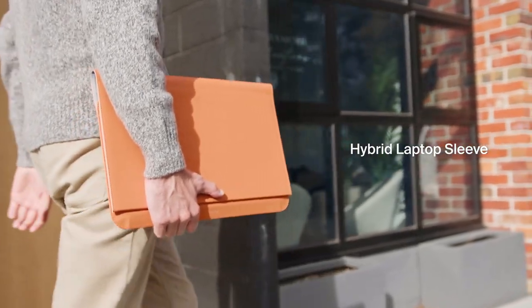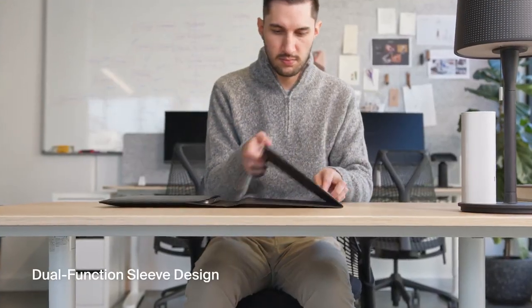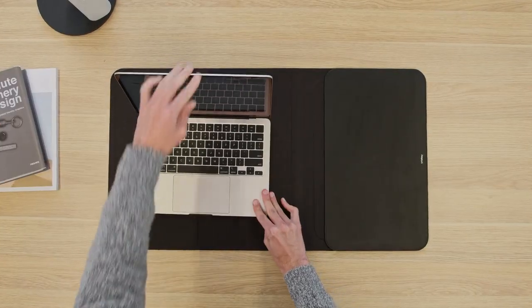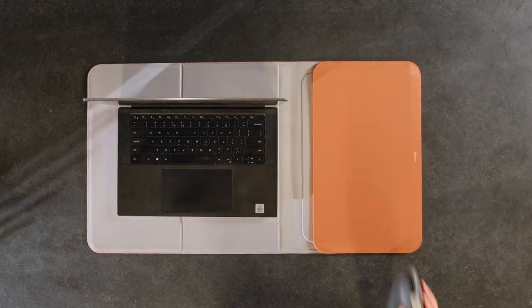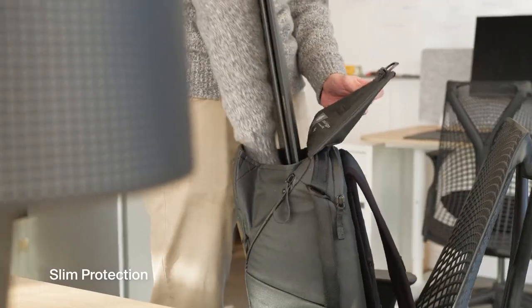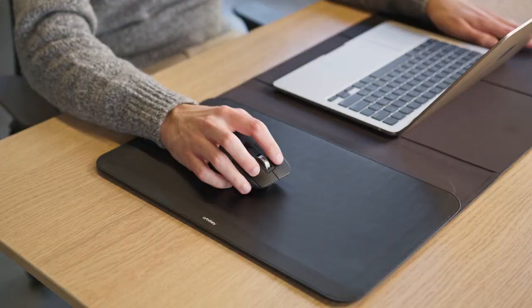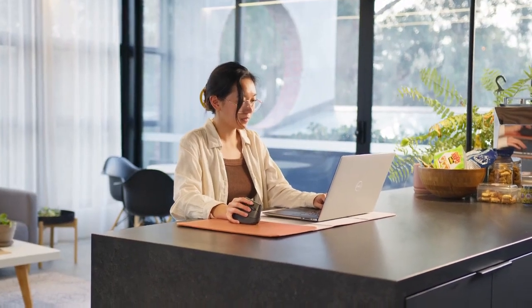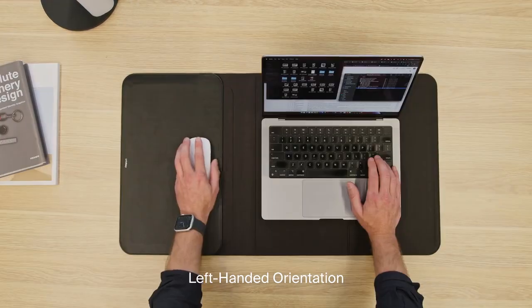The Hybrid Laptop Sleeve is a dual-function sleeve that unfolds and doubles as a portable desk mat, transforming any space into a familiar workspace. It offers slim protection, fitting easily into your bags or backpacks. The laptop pocket is also designed to be the perfect mouse pad area, providing a comfortable surface for your mouse, whether you're right or left-handed.